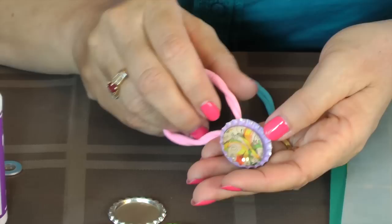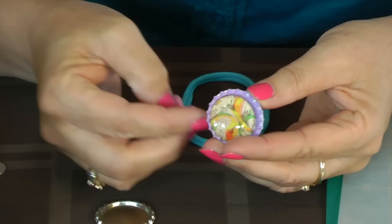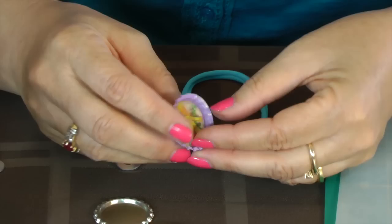So these bottle cap necklaces are interchangeable. You can switch out your washer and your nylon choker with a different color, or even different size lengths of nylon chokers, because there are different sizes out there. That's how you make a bottle cap necklace. Thank you.